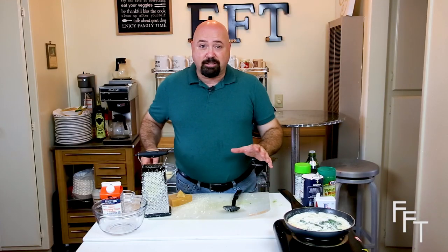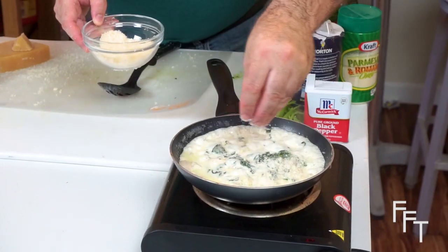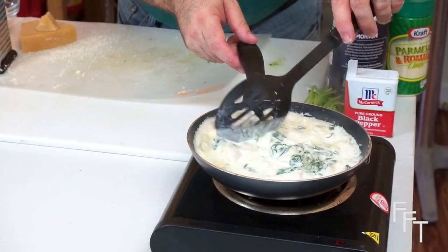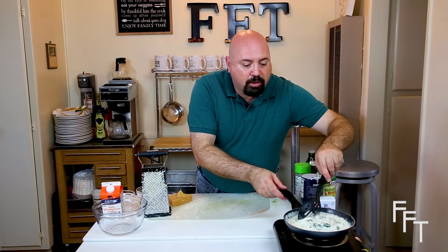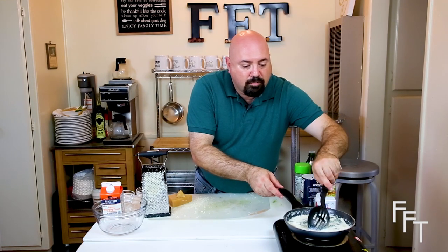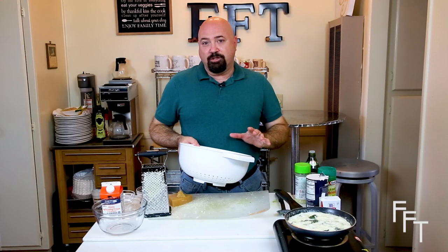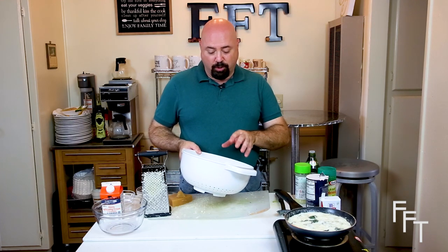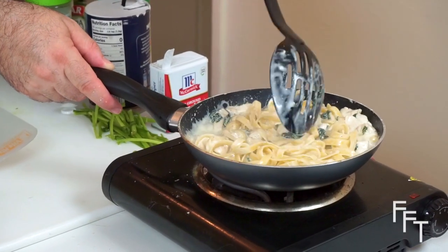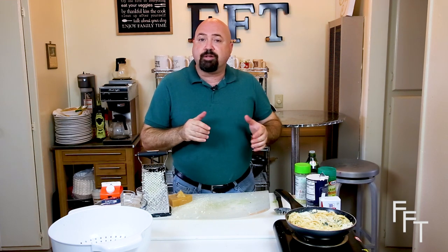Now we're going to go into the last phase — add a little bit more Parmesan cheese, just a light coating so it continues to melt in and thicken up the sauce. Once we stir this in, we're going to add a little bit more salt and pepper to increase the richness of the dish. You can see the sauce is actually starting to look like a cream sauce. Now we're going to add the fresh fettuccine that I just boiled into the dish and allow it to coat the pasta. It will take just a few moments to finish, but once it thickens up just a little bit, it's perfect to serve.